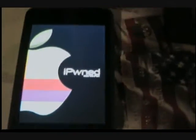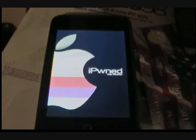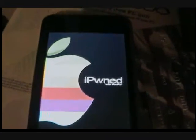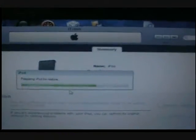Your iPod should turn white — I forgot to record that — but it's supposed to turn white, then it should show this iPond with Winpwnd. Then it should still be restoring. If you get a blank screen, that's good.